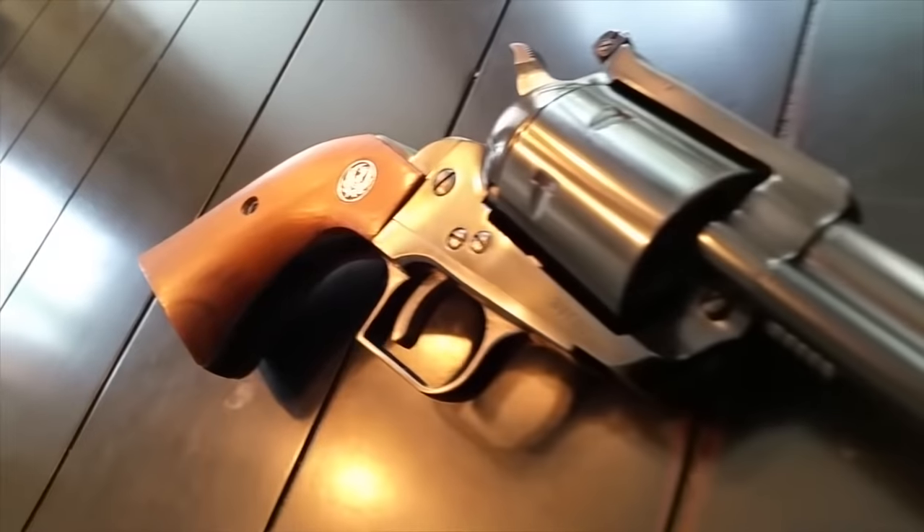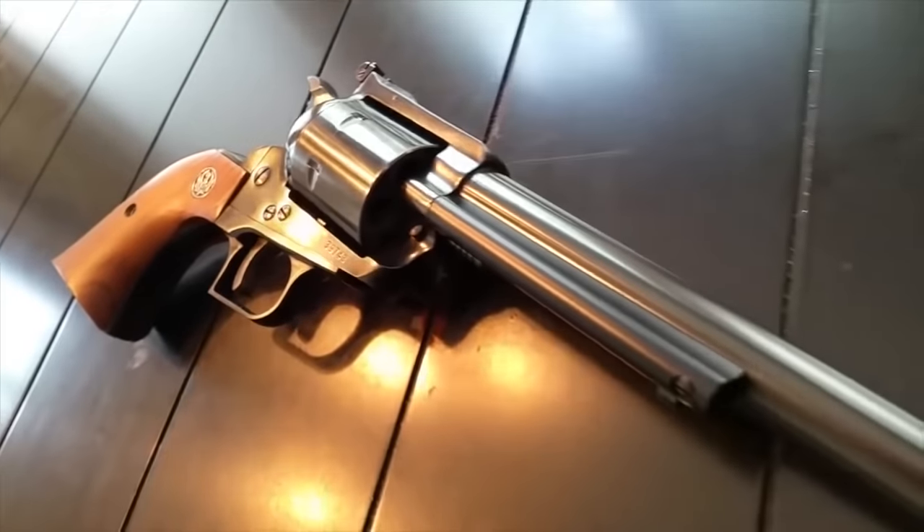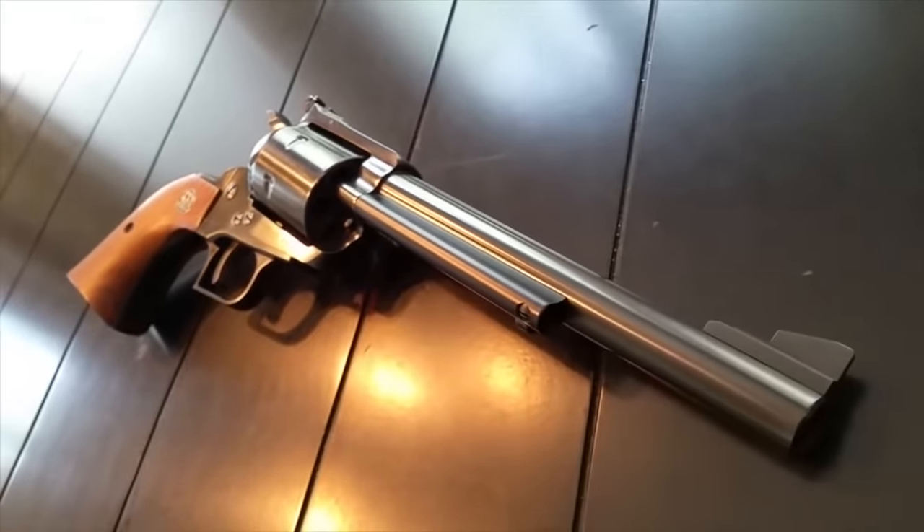The Ruger Blackhawk is a six-shot single-action revolver designed by Ruger based on the Colt single-action army revolver, which Colt discontinued prior to World War II. There are a lot of things you probably know about the Ruger Blackhawk, but we're going to talk about the top 10 things you probably didn't know about it.